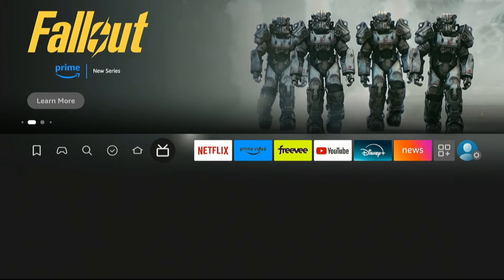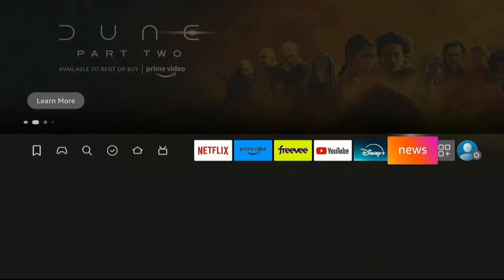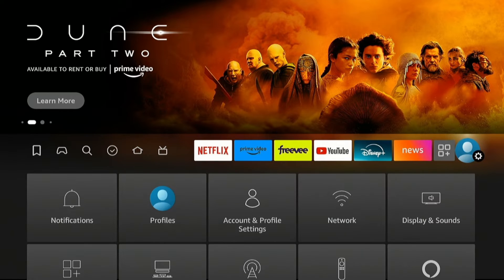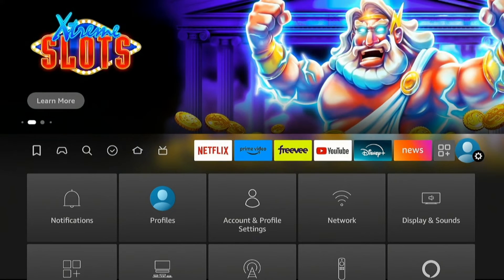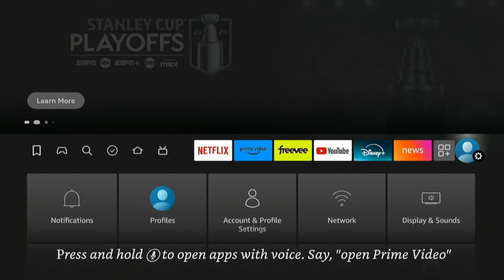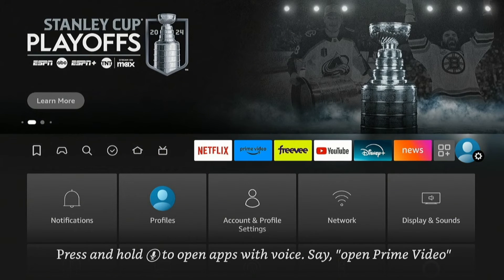Some of you have been sending me a problem with your Paramount Plus where when you try to start a video it throws up error 6013 and won't play on your Fire TV. There seems to be a resolution problem that's causing that, and I'll show you the setting to change.